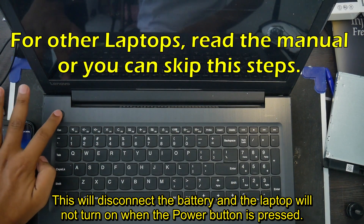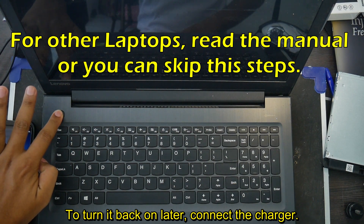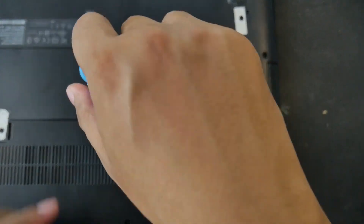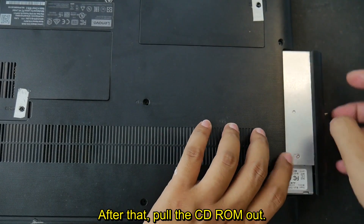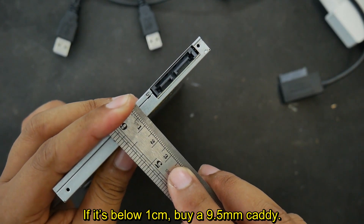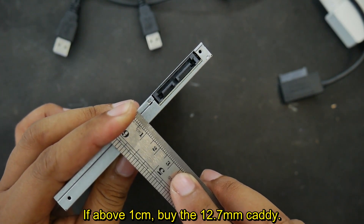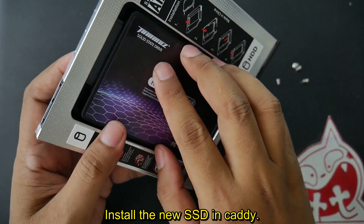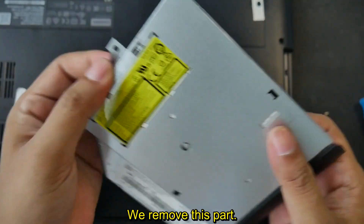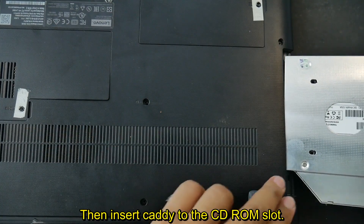This will disconnect the battery and the laptop will not turn on when the power button is pressed. To turn it back on later, connect the charger. To remove the CD-ROM, you just need to open one screw, then pull the CD-ROM out. Use a ruler to measure the thickness — if it's below 1 cm, buy a 9.5mm KD; if above 1 cm, buy the 12.7mm KD. Install the new SSD in the KD, remove the end piece, install it on the KD, then insert the KD into the CD-ROM slot.